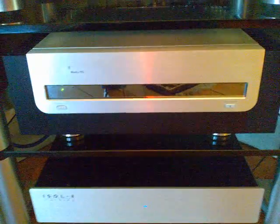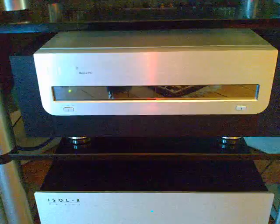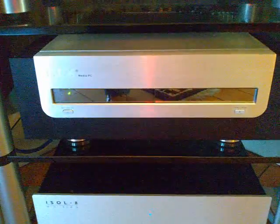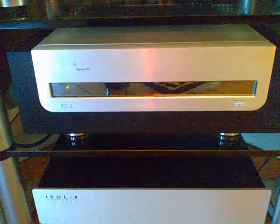Hey, for people who have followed my Media PC build, I thought I'd give an update on how things are going, how the system's configured, and just a general impression of how it's working.